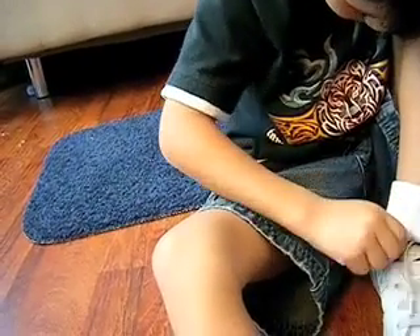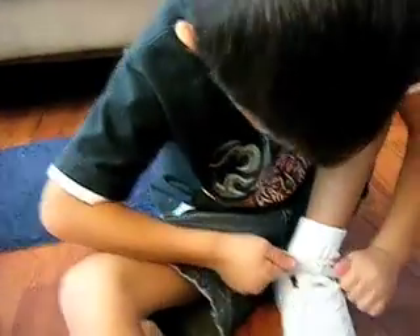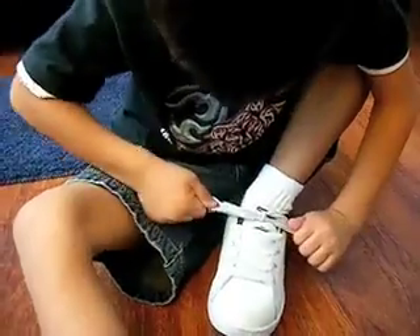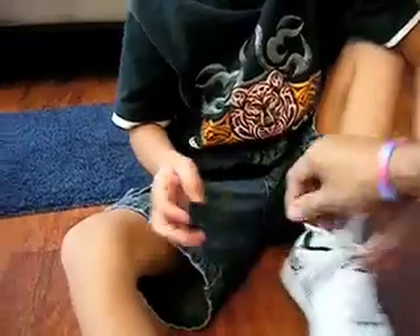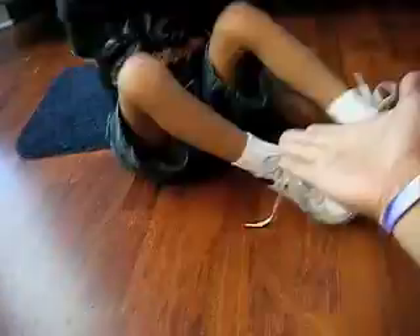And then grab it. Oh, you are a man! Pull those bad boys. That was the smoothest — that was one of the smoothest I've seen. That was awesome. Yes, that was great.